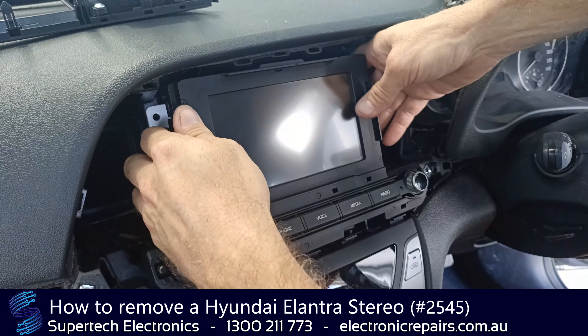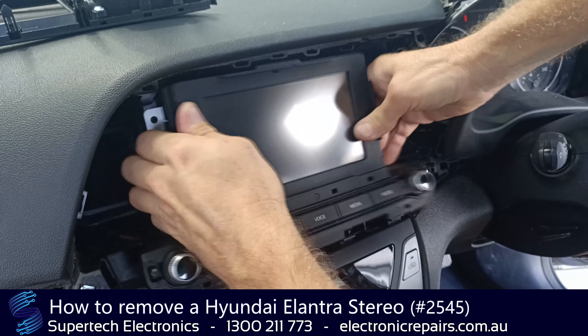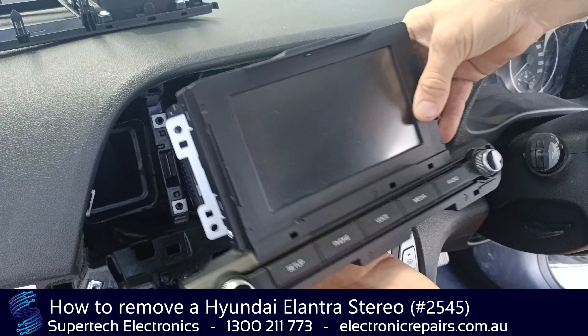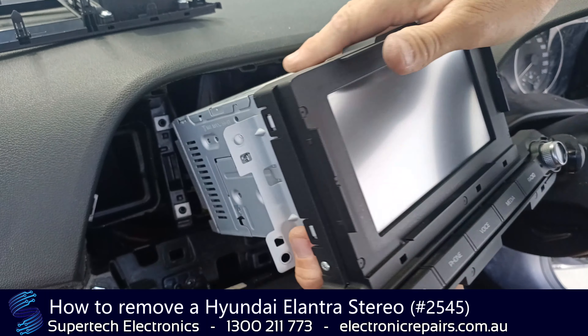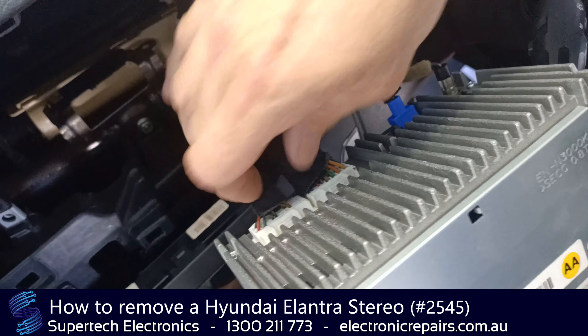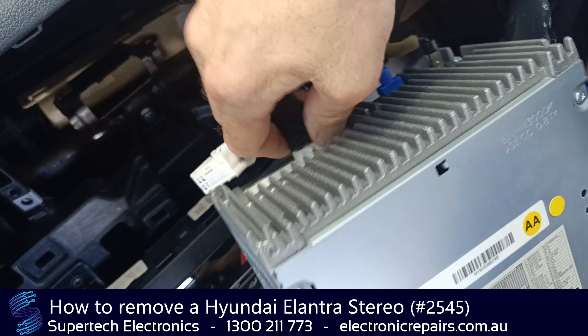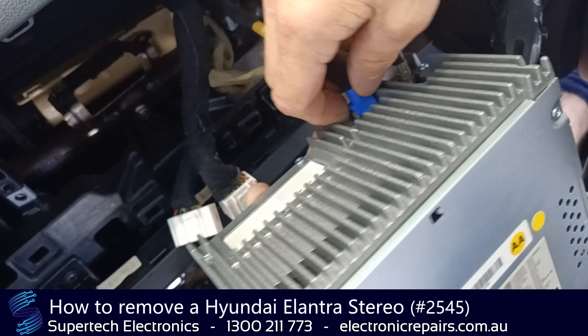Once we've got those four screws out, this whole radio will come out like so. Just support it with your hands. It will be plugged in with some electrical connections — you'll need to remove those. Push the center pin in and pull it back like so.